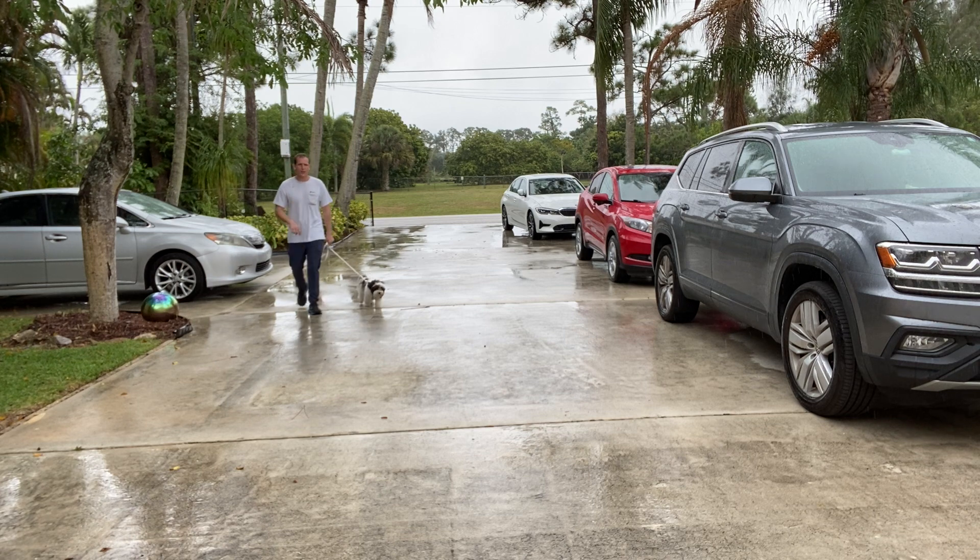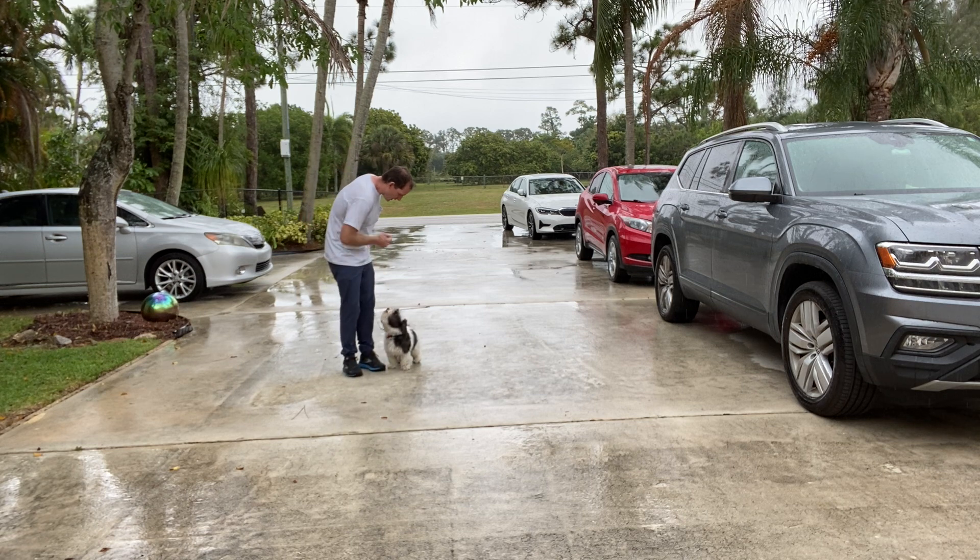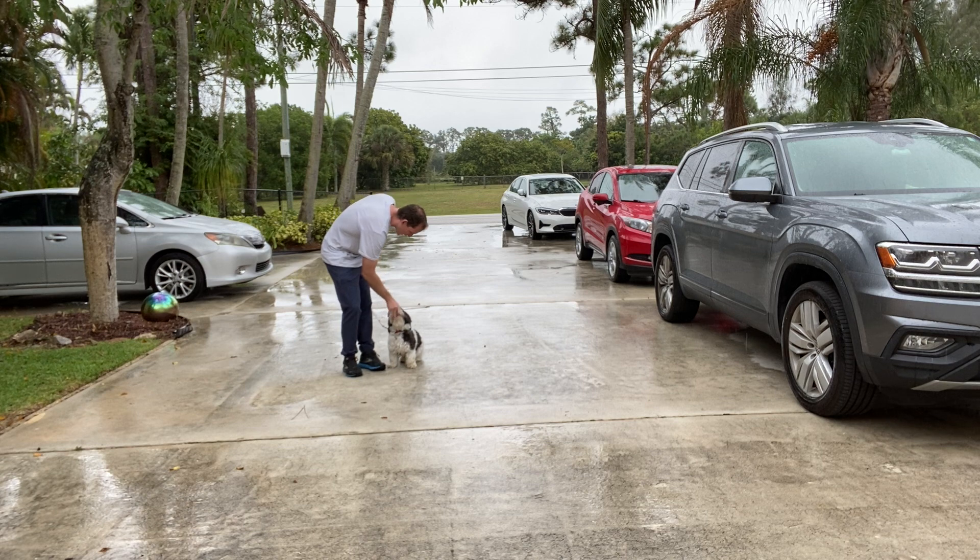When I stop, I would like her to sit. So I want to get her attention — Olive, sit. I know it's a cold, wet ground but you did it. What a good girl — that was excellent.